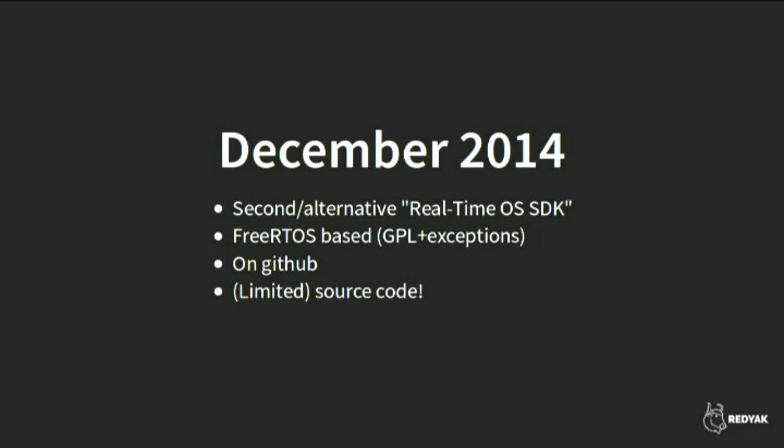Another thing came out at the end of 2014 — a second SDK from Espressif using a real-time operating system. The first SDK used hand-rolled structures for concurrency and networking; this new SDK was based around the FreeRTOS real-time operating system framework, so you could have tasks, message queues, and multitasking. You could also use a blocking sockets API, making porting certain kinds of code a lot easier. They also released some limited source code — at least the FreeRTOS code, which is under GPL plus linking exemption, came out.